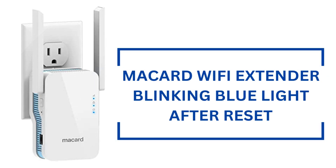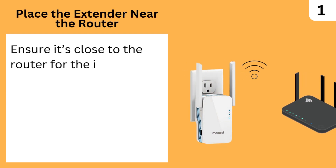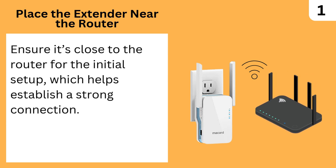McCard Wi-Fi extender blinking blue light after reset. Place the extender near the router — ensure it's close to the router for the initial setup, which helps establish a strong connection.